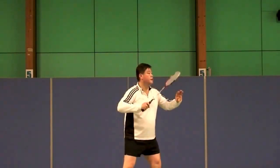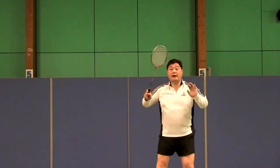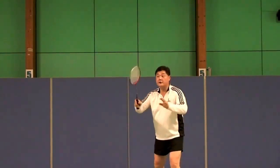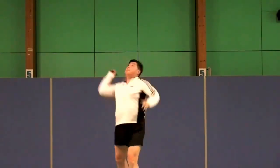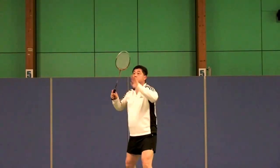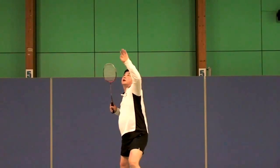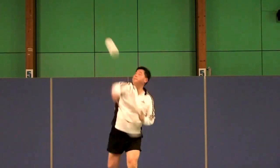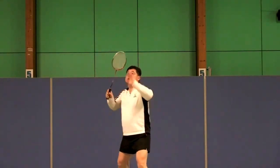Keep it tight. The racket is staying close to my body — you have to move this side. Watch for the same. Tight. Set.